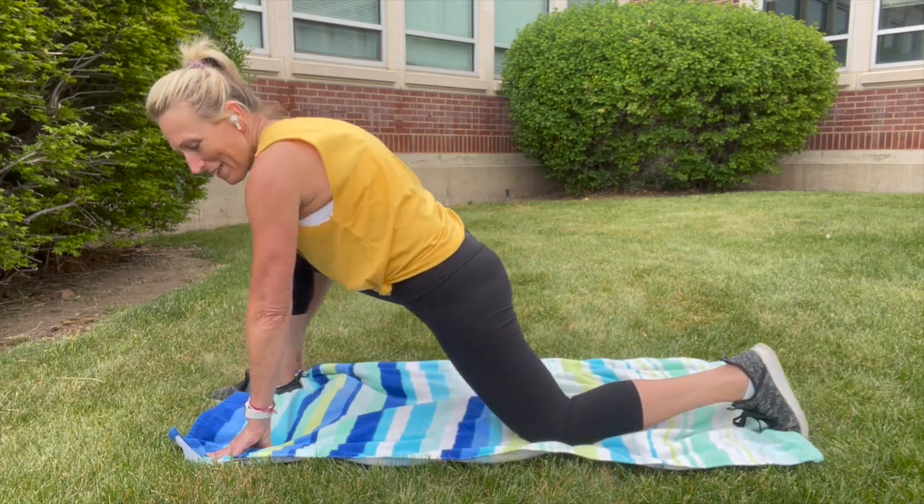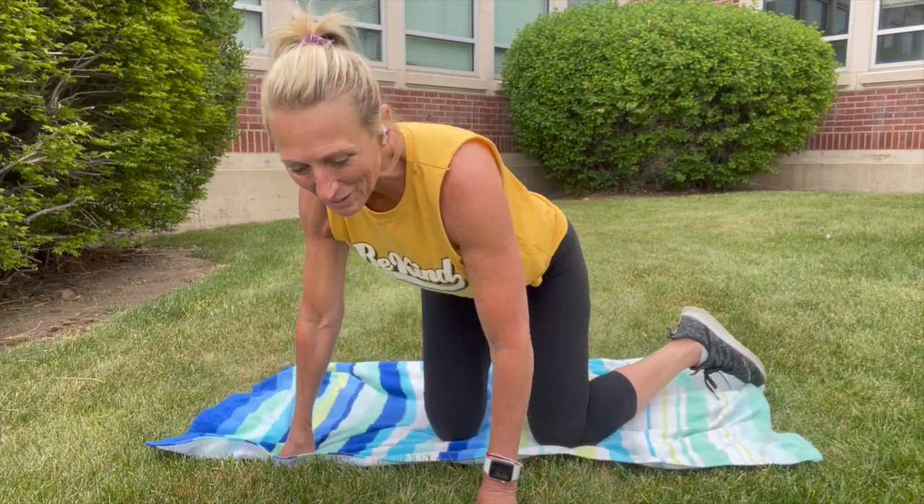I hope as I leave you today you are standing a little taller, you've got a little more space in your body, strength in your muscles. I'm super grateful to you for showing up, and I'll see you the next time we do total body conditioning.